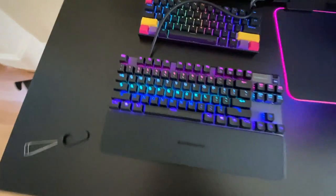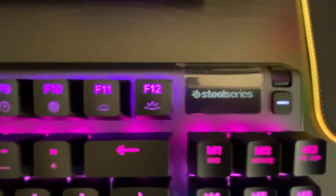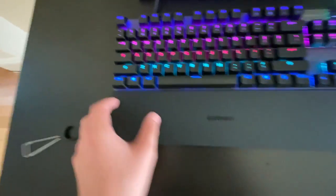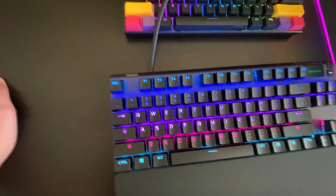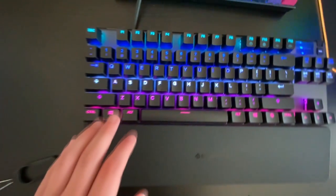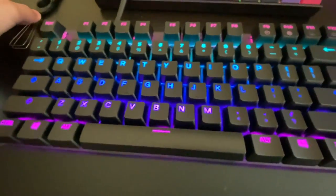Oh my god — there it is! SteelSeries. Wow, this is nice. The RGB is pretty damn bright compared to my Anne Pro 2. On camera it doesn't look as vivid, but in person this RGB is very bright, and it has a nice reaction effect.